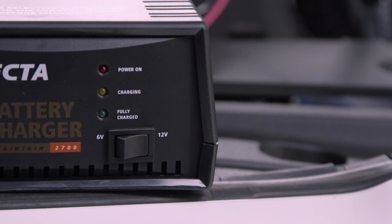Three lights on the front of the charger indicate the charge mode: the red light indicating power on, an orange light to show charging, and a green light when your battery is fully charged and maintaining.